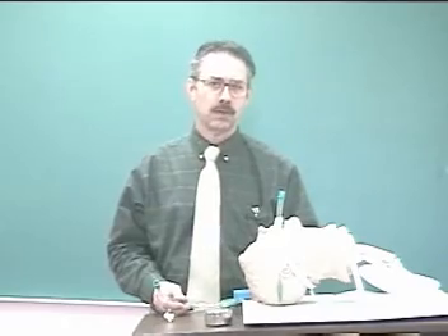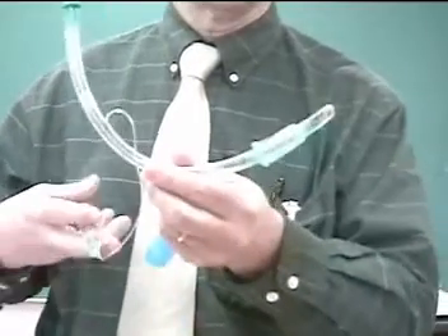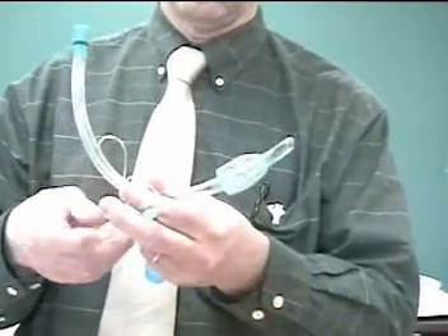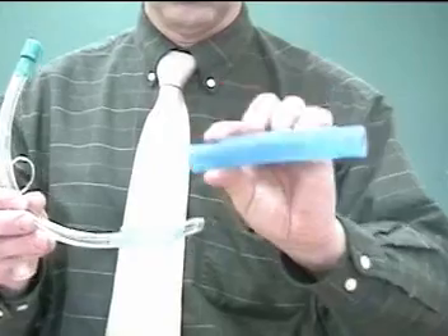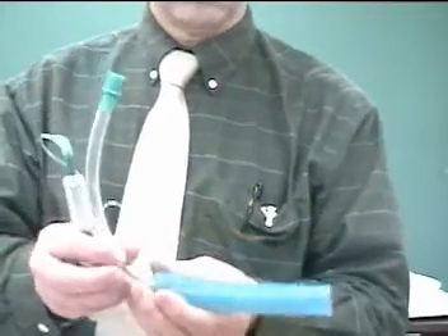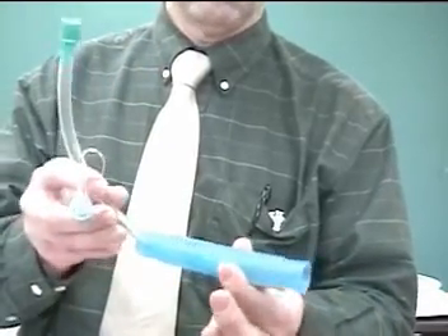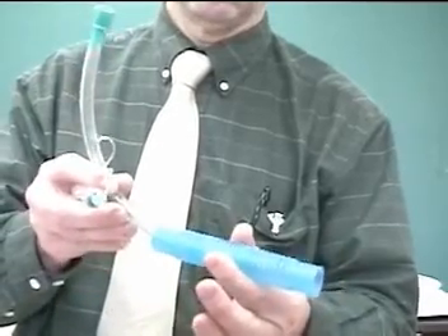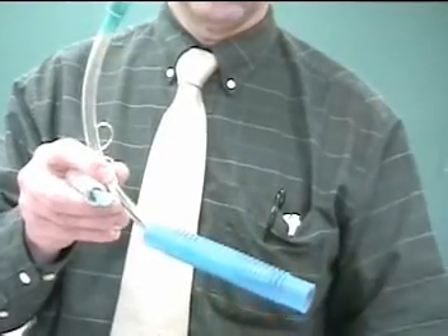Now what we're going to look at is endotube cuff pressure measurements. Endotubes have an inflatable cuff at the end of their tubes. This allows us to inflate it to seal off the trachea so we don't lose volume or aspirate secretions. If this tube is the trachea, the cuff goes down and we inject air into the pilot balloon, which then fills the cuff and prevents air from escaping up or GI and other secretions from leaking down into the lungs.